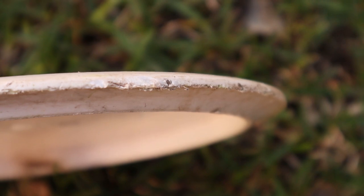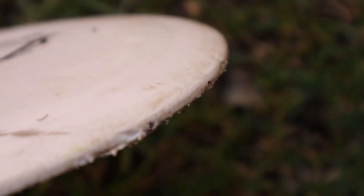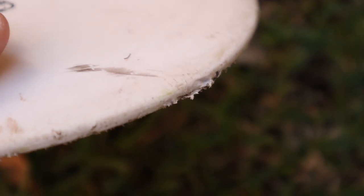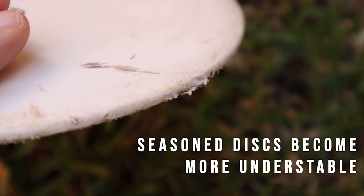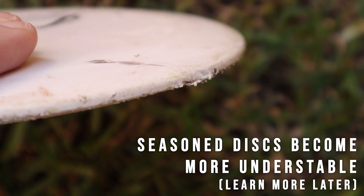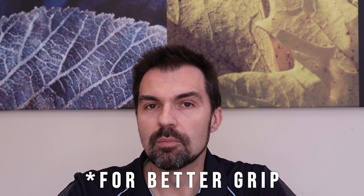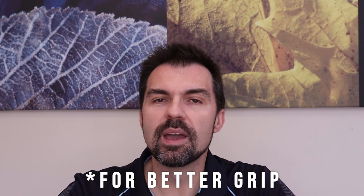These baseline plastics are cheaper and also less durable — they don't handle knocks and scratches well from being thrown into trees, hitting concrete and bitumen. They get scratched up and dinged up easily, a process called 'wearing in' or 'beating in,' where the flight of the disc changes over time. The cheaper baseline plastics will beat in more quickly. Even the pros tend to stick with baseline plastics for their putters, but as you move up to mid-ranges and beyond, most experienced players move to a more durable plastic.